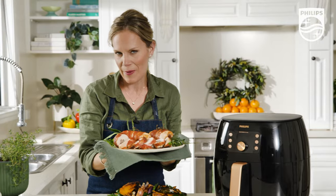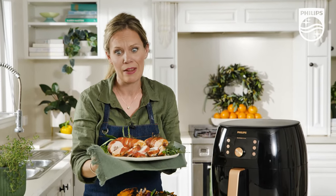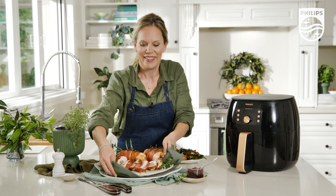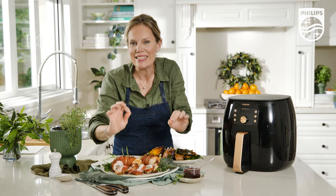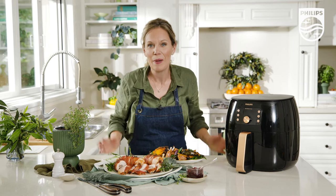Your Christmas is sure to be merrier with more time spent with the people you love and less time slaving away in the kitchen, all thanks to reliable, consistent, fast and healthy air fryer cooking technology. Merry Christmas!